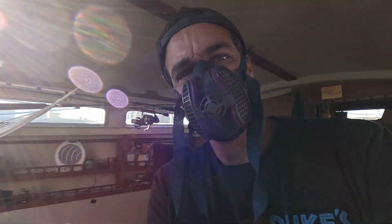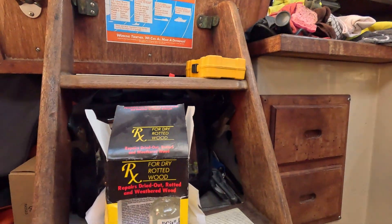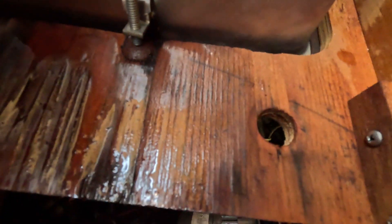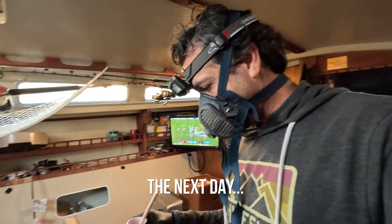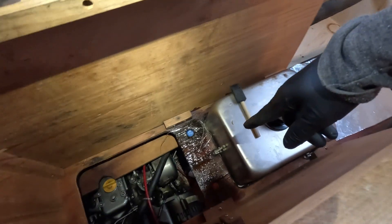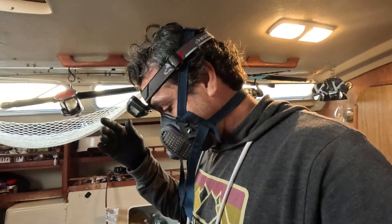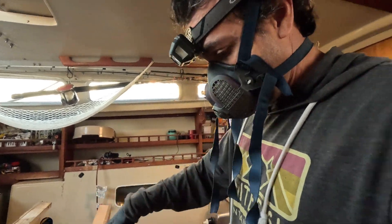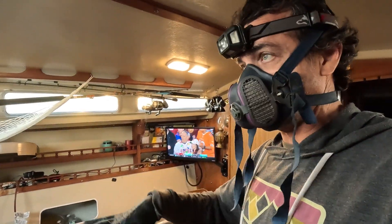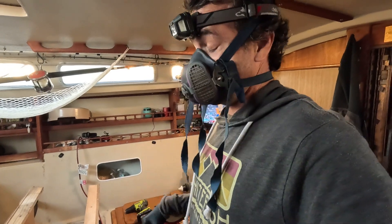I'm using this stuff called GitRot, and I have put it all on here. The job I did yesterday didn't really work — the stuff that I put on there didn't really set, it was still kind of wet. I must not have mixed it properly. I put some epoxy on there to try to fill the gaps, and I'm going to glass over the bottom of it to stiffen it up because it didn't get stiff.